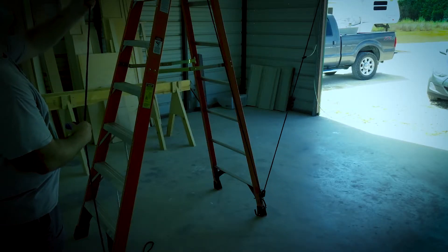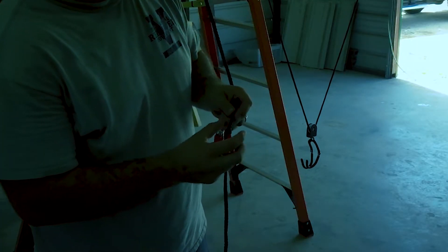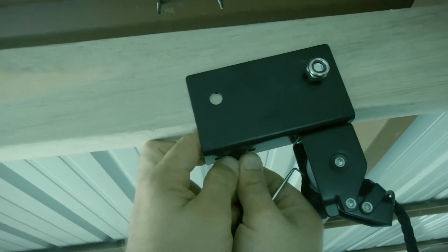Once the pulley is close to the ground, I cut the rope at eye level. Here's where that lighter comes in handy. Now for the second part of the rope, go to the front pulley and take the rope and put it through like shown.